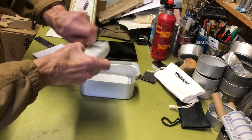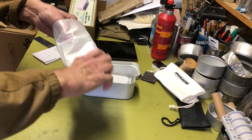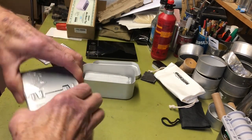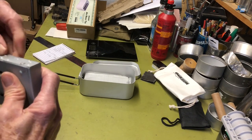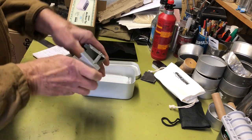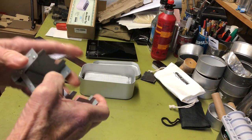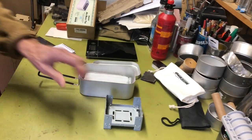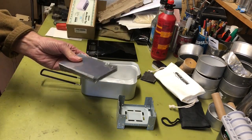It comes with an Esbit-type solid fuel stove, collapsible. Let's take a close-up look at that. Looks like your classic style — I should compare it against some of the other ones I have, like the Esbit or the Coghlan's solid fuel stove. So it comes with that, which is pretty nice.